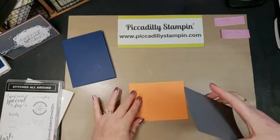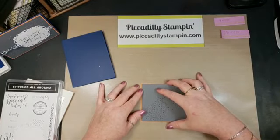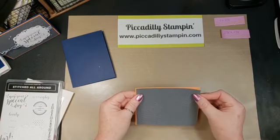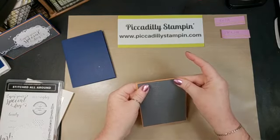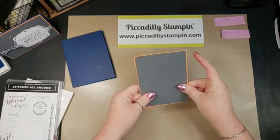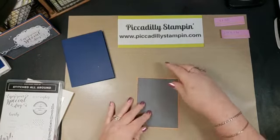I'm going to layer that onto the Grapefruit Grove piece. One of the things I like about using that green glue is it gives me a minute to kind of line it up.